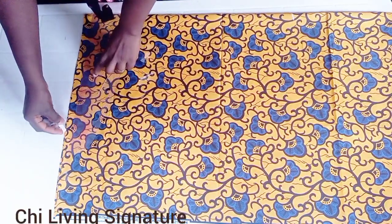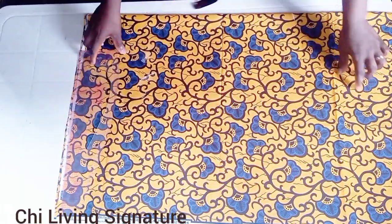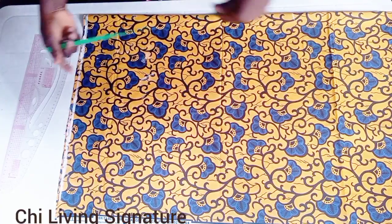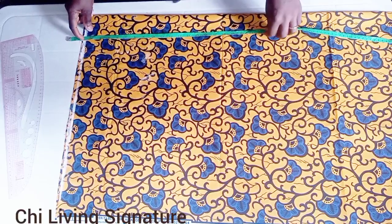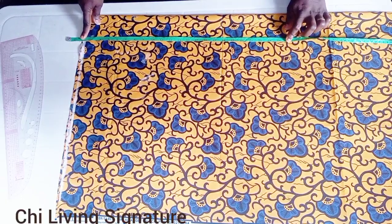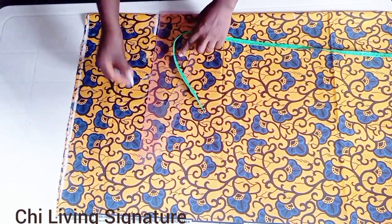This is our waistline. It's actually a high waist skirt, so I'll be using a two-inch waistband and supplying those two inches. The distance from the waist to the hip line is 10 inches because it's a waist skirt. I'll mark the 10 inches — this is our hip line — and connect it this way.